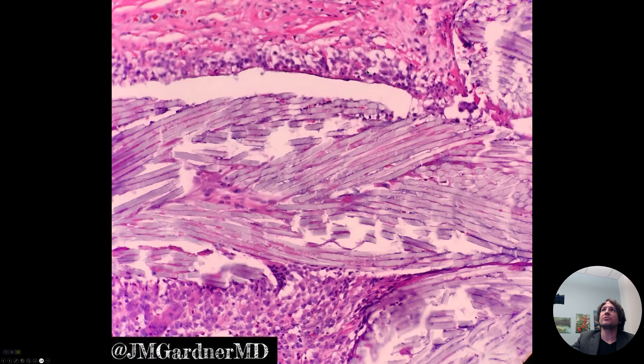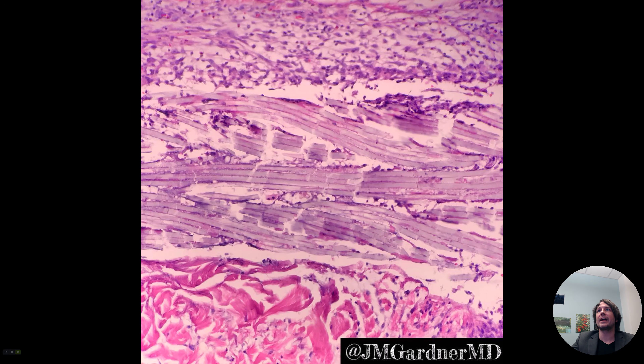And around them there's reactive change and histiocytes and neutrophils. Look — a foreign body giant cell down there. And that's another look at it, the same thing.